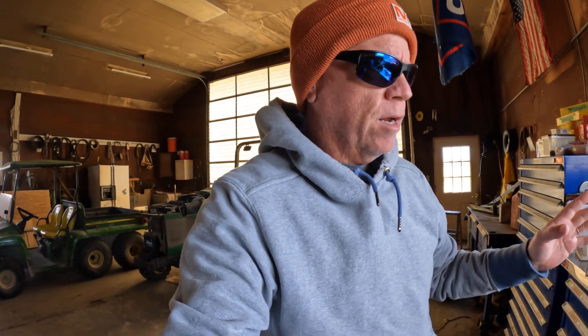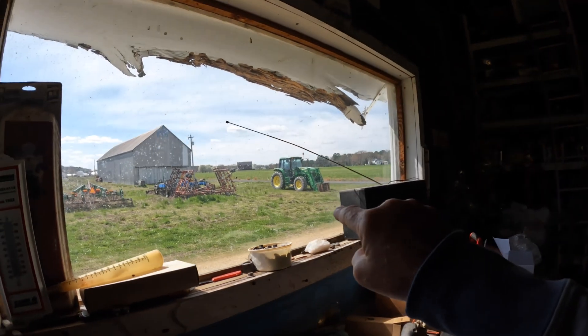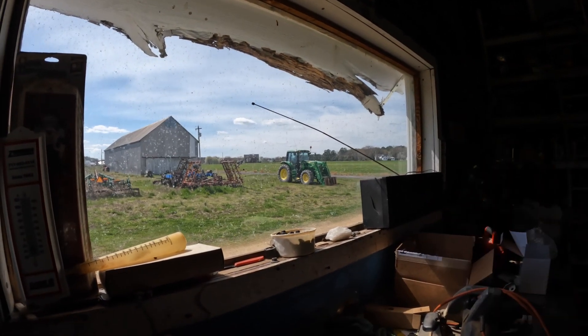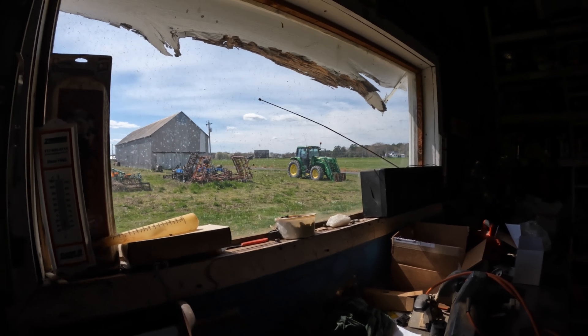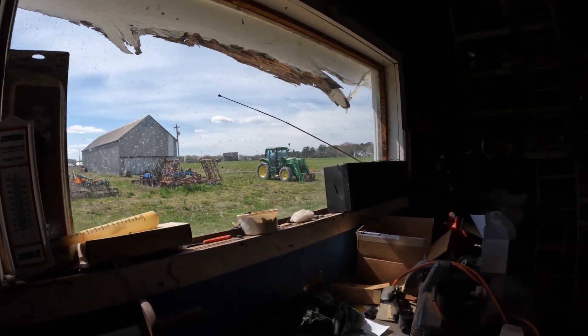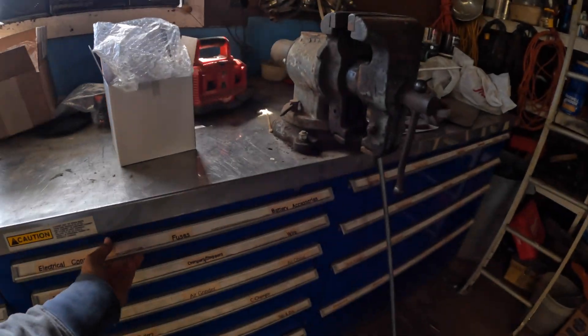Alright, enough of that — we won't mention that anymore. What am I doing here? Oh yes, I am getting my meter, going back out to that tractor and doing a little more diagnosing. I think I know what the problem may be, so I'm going to get my meter out of the drawer here. Of course everything is locked — I've got to go get my key.